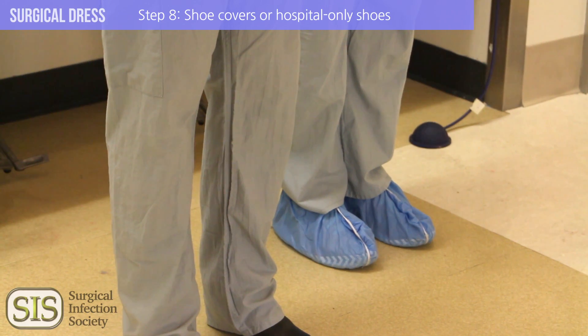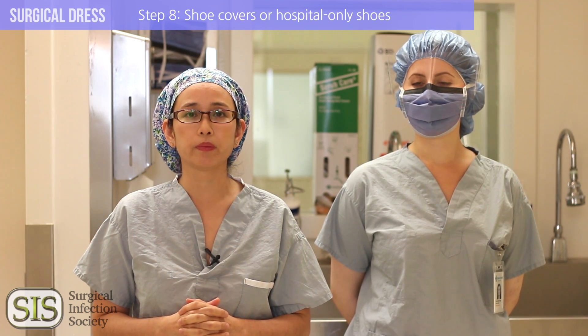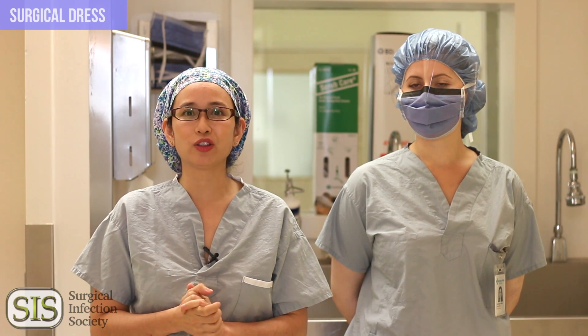And last but not least, shoe covers. This is important if your shoes have ever been worn outside of the hospital. Now, reposition your glasses and get yourself comfortable, because once you've scrubbed, it's going to be very challenging to do it again.